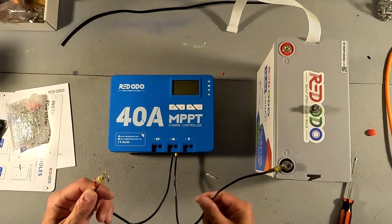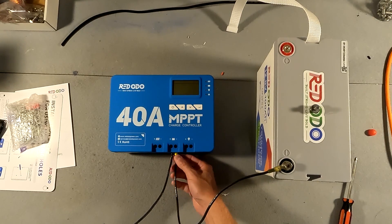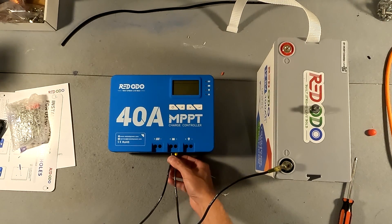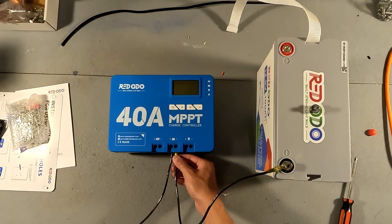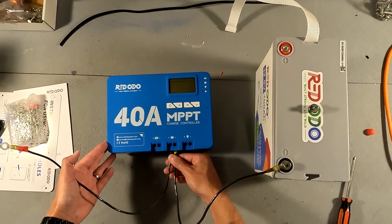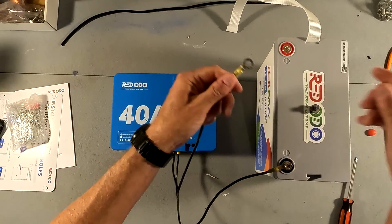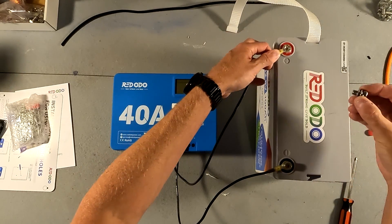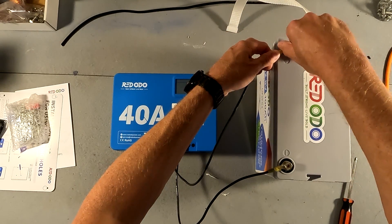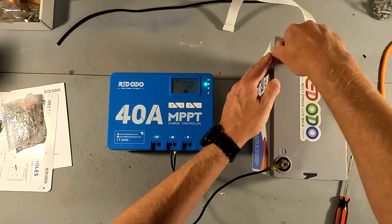I went ahead and wired up the negative connection using one wire with a ferrule connection. That way I could show you that whether you use a ferrule crimp or not, either way will work just fine with this MPPT solar charge controller from Redodeo — they both fit in there just fine. Let's go ahead and put on our positive connection, and the solar charge controller lights up as you can see.